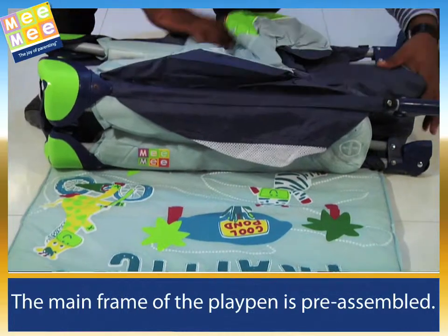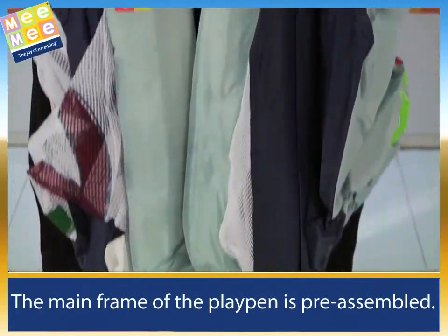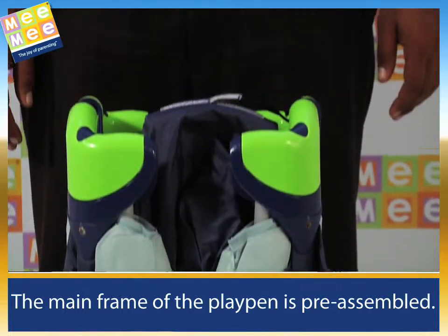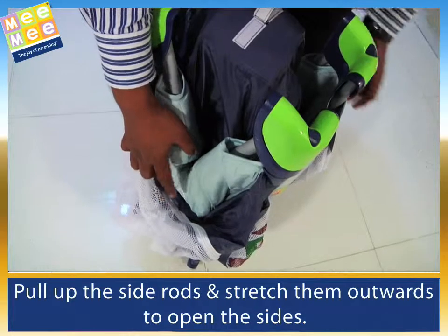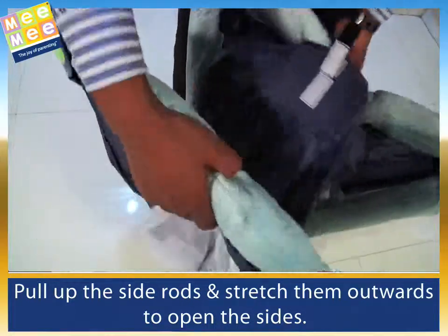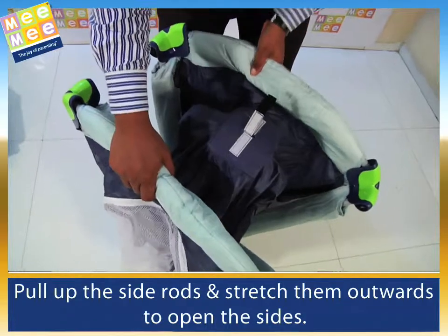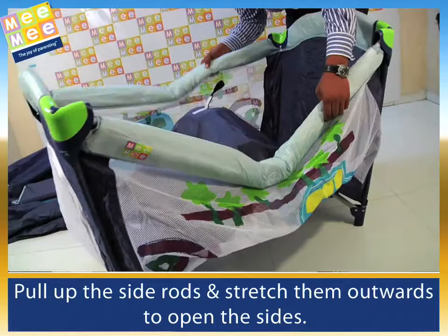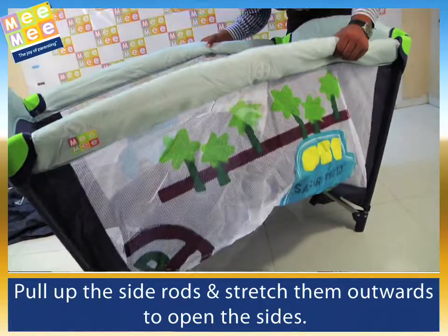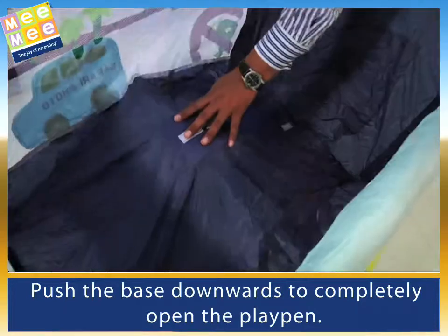The main frame of the playpen is pre-assembled. Pull up the side rods and stretch them outwards to open the sides. Push the base downwards to completely open the playpen.